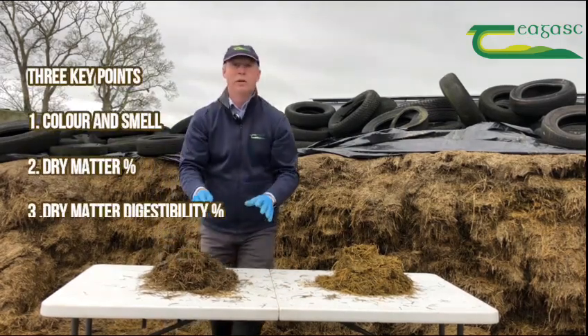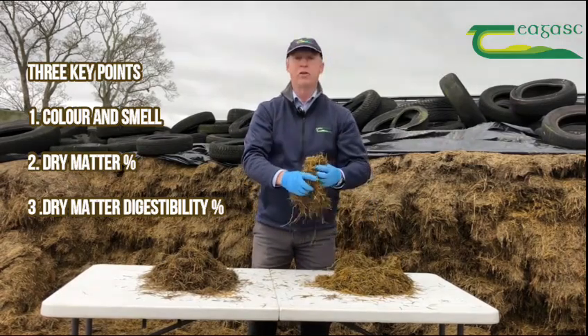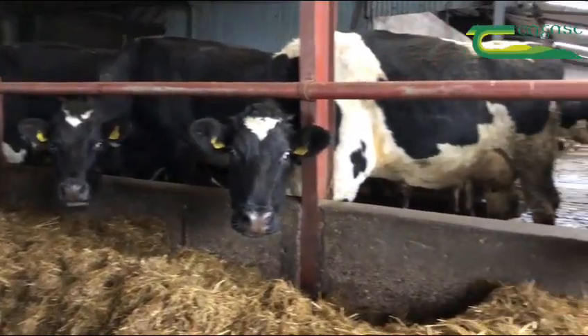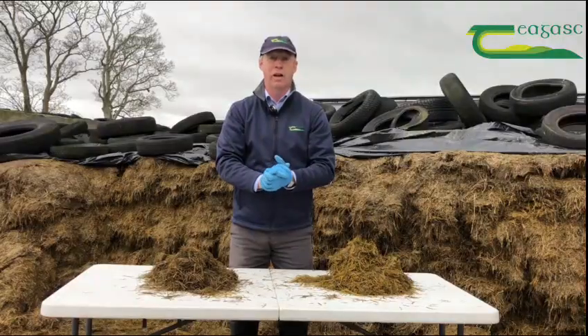In summary, we can do three simple tests at the pit face: colour and smell, the simple squeeze analysis for dry matter, and by looking at the proportion of leaf and stem you can analyse your silage quality and decide on the appropriate feeding regime for your stock.